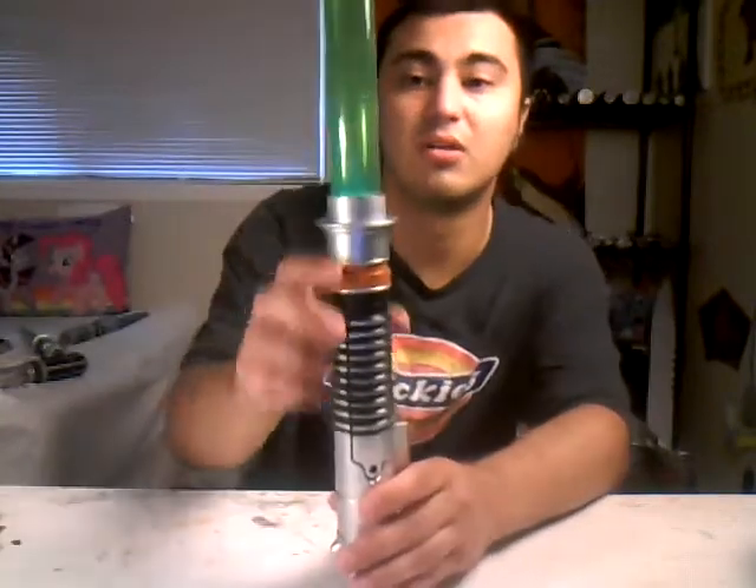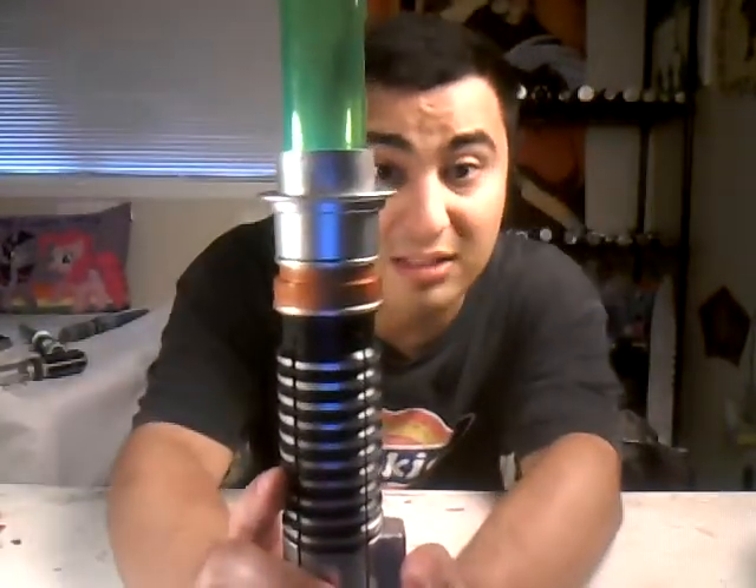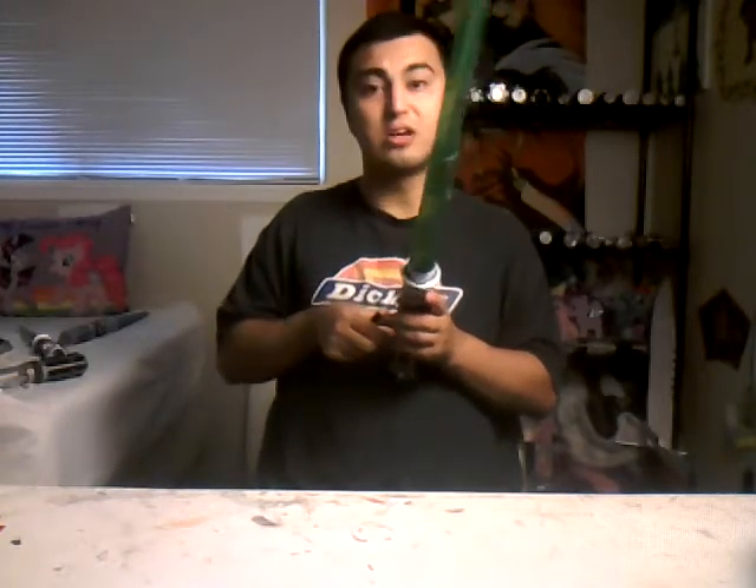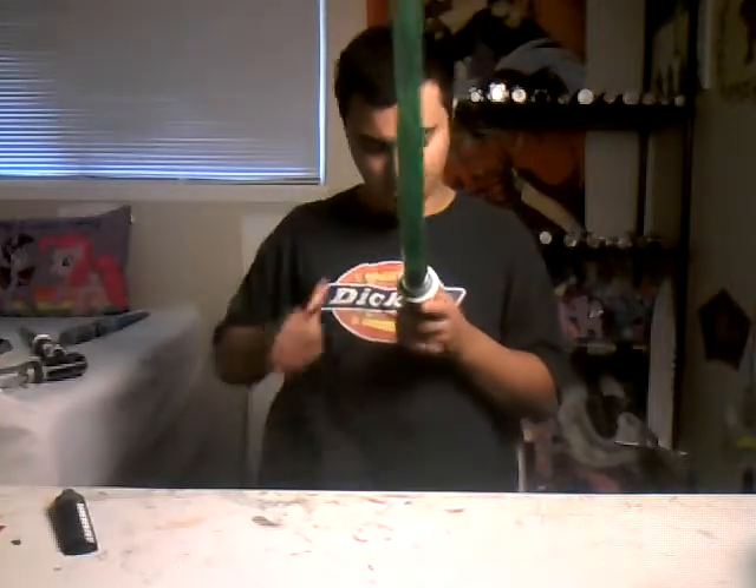Why don't I turn off the lights and show you guys in the dark? Let me just play out the battery and see. Turn off the light so you can see the blade. Right here — and then you can hear the sound.